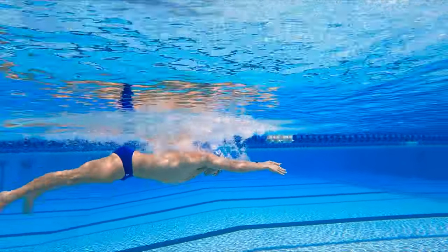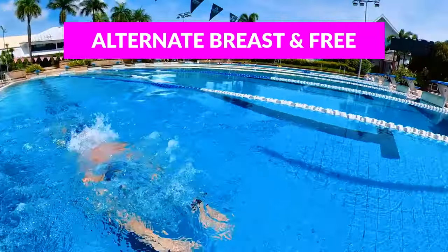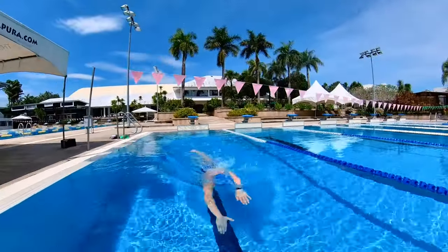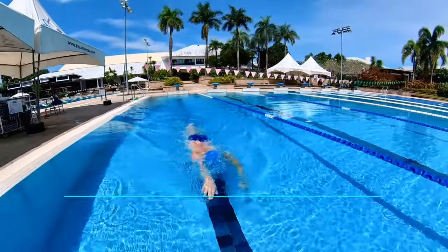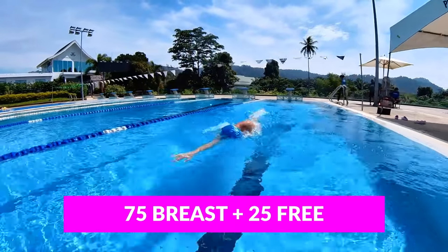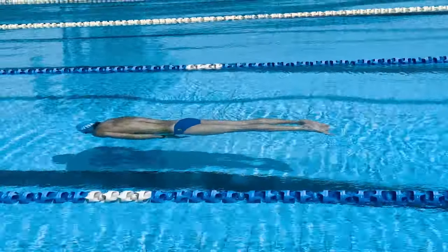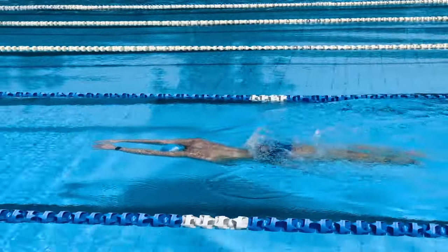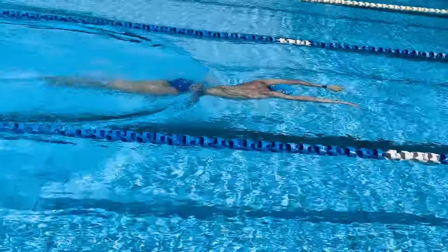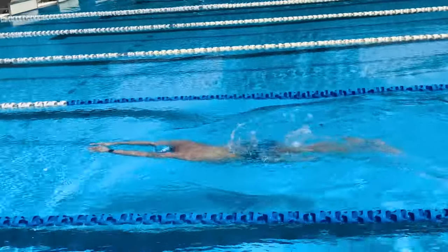Once you put it all together, we're gonna do a breaststroke set — five 100s where I alternate between breaststroke and freestyle, really focusing on perfect technique. The first is a 100 freestyle, the second is 25 breaststroke and 75 freestyle, then 50 breaststroke and 50 freestyle, then 75 breaststroke and 25 freestyle, and the last is a full 100 breaststroke. Pay attention to my distance per stroke: pull, kick, glide — I'm only taking about five or six strokes per length. The goal is to maximize distance per stroke and maintain a high body position, factoring in the breath, the pull, the kick, and the glide.